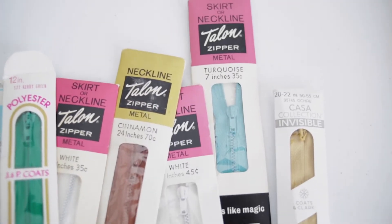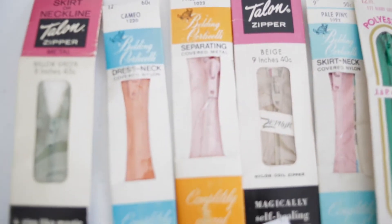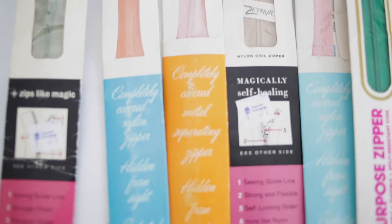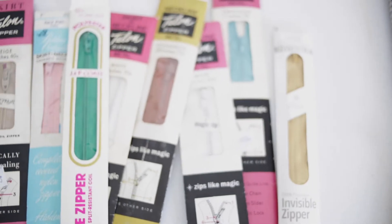And now it's time to pick out the notions, which is my favorite part of sewing because I love details and making a piece completely unique. These are some of the vintage zippers that I've collected over the years. Super stoked to have found them — got them for a really cheap price, and they're really high quality.